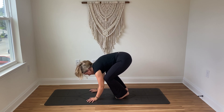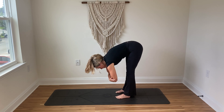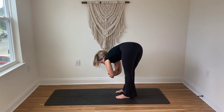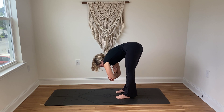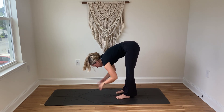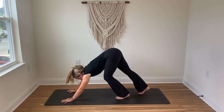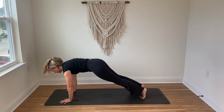Then very gently begin to straighten the legs, find your forward fold, grab hold of opposite elbows and swing yourself gently from side to side. Take a slow breath in and a slow breath out. Then when you're ready, very gently inhale the halfway lift, exhale allow yourself to fold, walk your hands back out to your downward dog, step the feet back, inhale roll yourself forward to your plank.